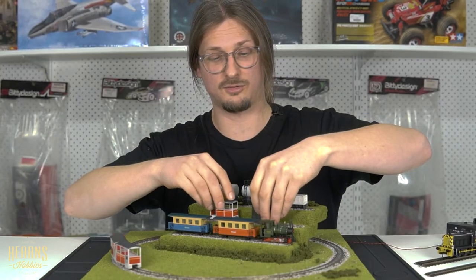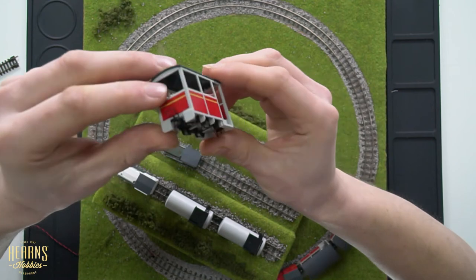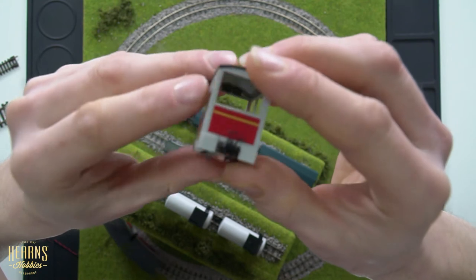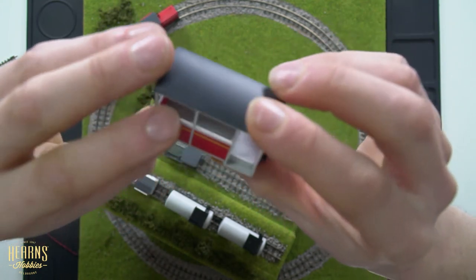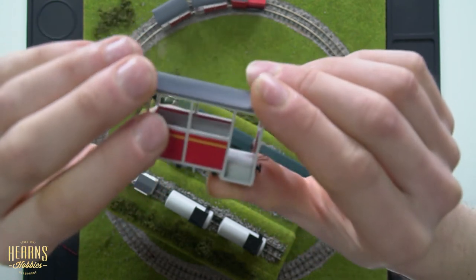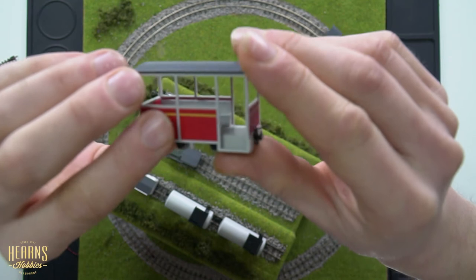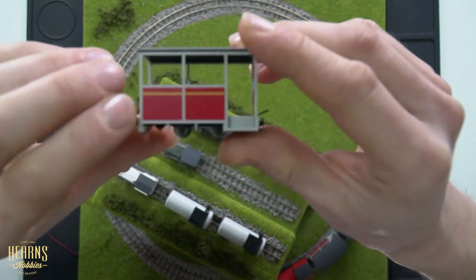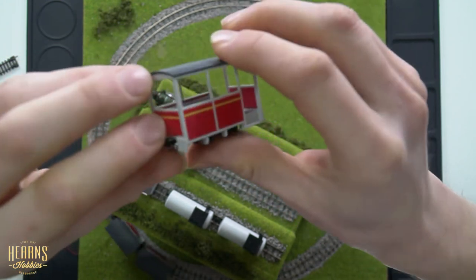Speaking of passenger carriages, here's a closer look at this one. It's designed to complement the paint scheme of the red Shoma diesel locomotive. It's quite a pokey little thing, but you've got nice bench seats that face each other. If you had some seated H0 scale or double-O scale passengers, they'd look right at home in there. Great for a small passenger railway or tourist railway.